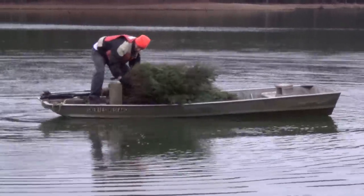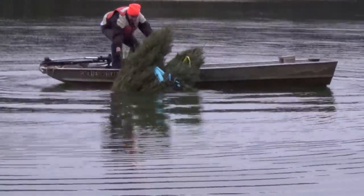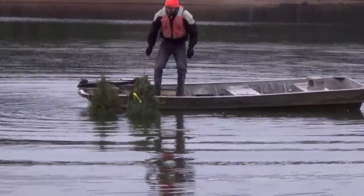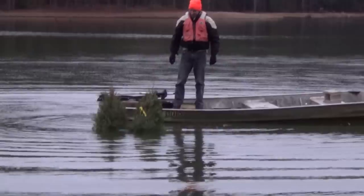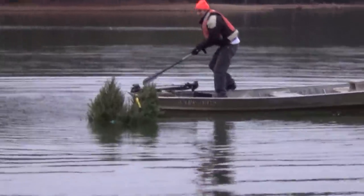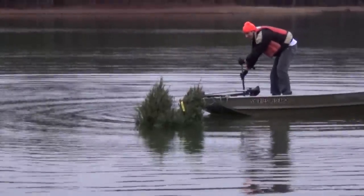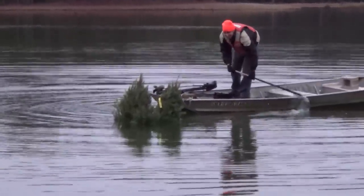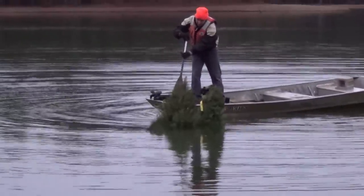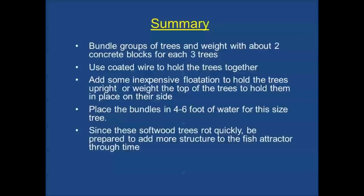With the weights and the flotation attached, the bundle of trees is now ready to be deployed. I recommend placing them in about four to six feet of water, where they can be fished directly from shore or from a fishing pier. Place them in an area where they can be easily augmented by adding more trees in the future or other structures to this group. These bundles simply don't last very long — the small leaves and twigs quickly decompose, so you really need to be able to add other materials over time to get the most out of these fishing reefs.